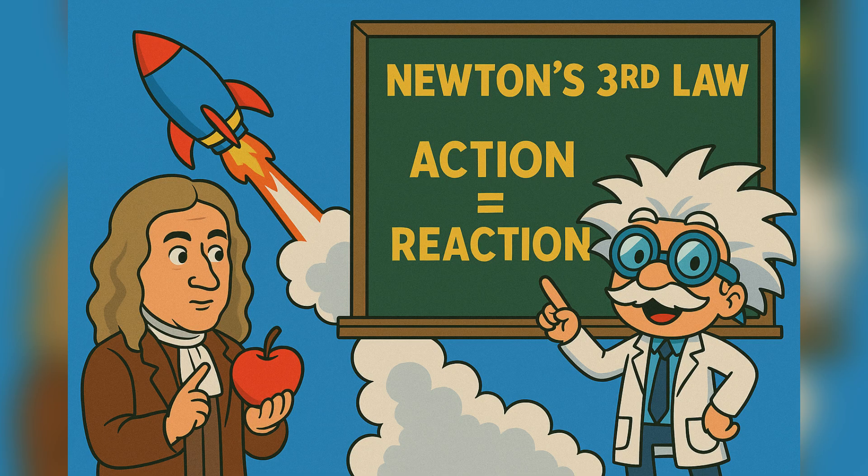Here's the magic: Newton's third law of motion. Sir Isaac Newton wasn't just about falling apples. He figured out that for every action, there's an equal and opposite reaction.